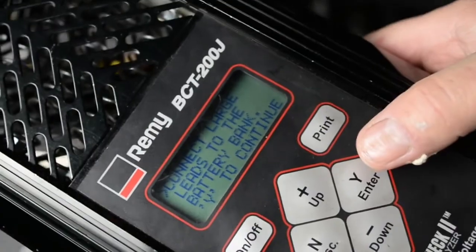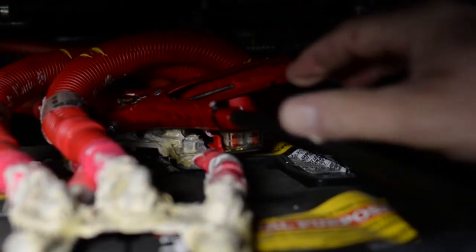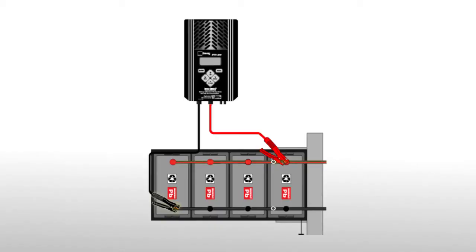It says connect the large leads to the battery. On the top side of these batteries are all the positive terminals. On the bottom side are all the negative terminals. So you can see we hooked up the positive to the very far right and we hooked the negative on the bottom to the very far left.